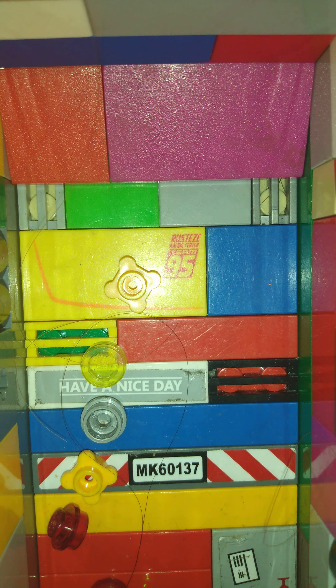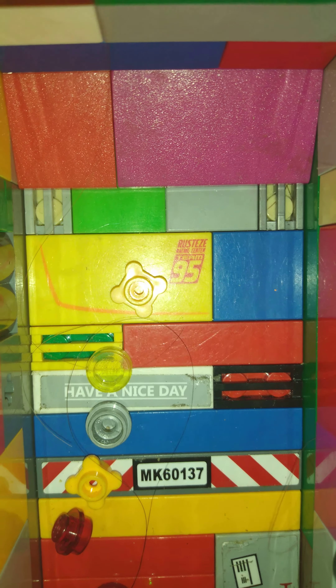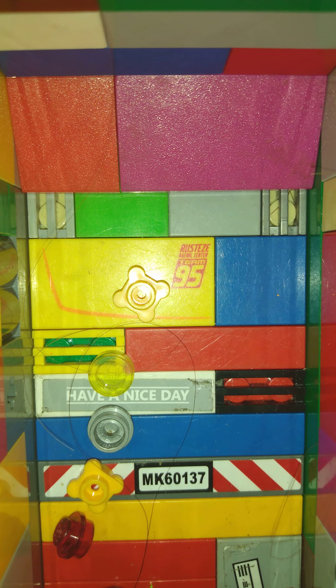Now you can see my test design is not very good. Let me turn that light on so you guys can see inside of the truck. I'm gonna adjust that real quick — all fixed.